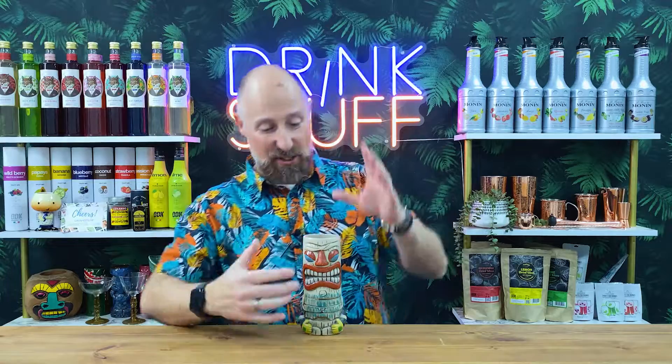So 15 ounces, three quarters of a pint. 10 ounces, half pint. So that's roughly the size. It's pretty decent.